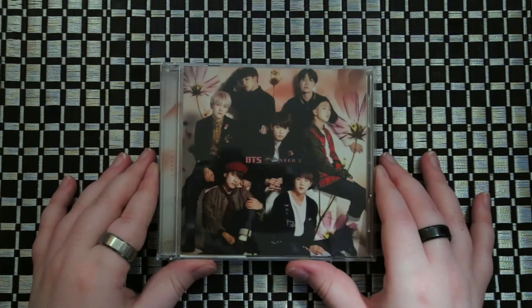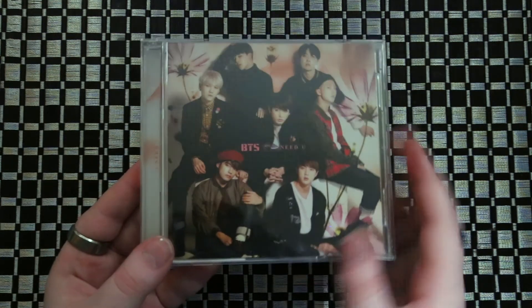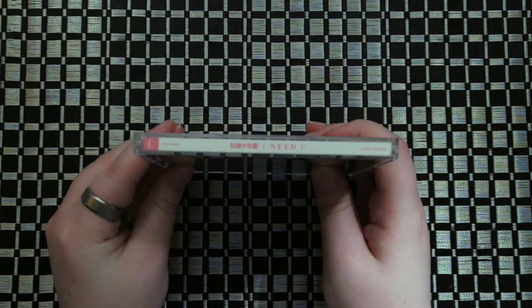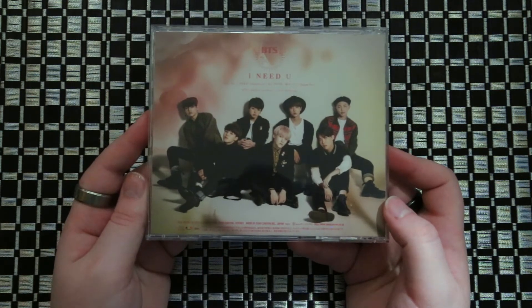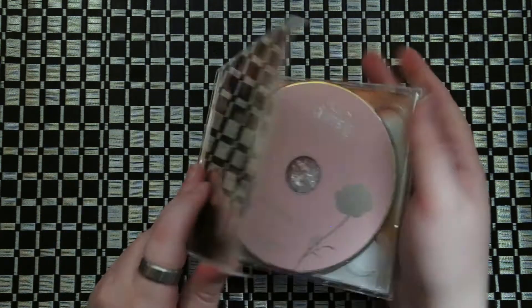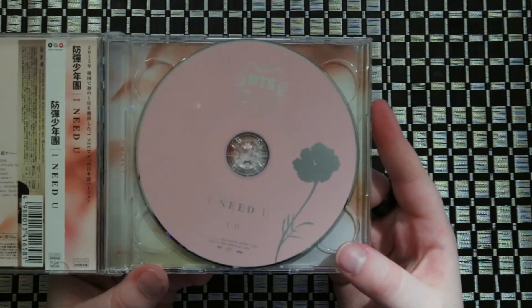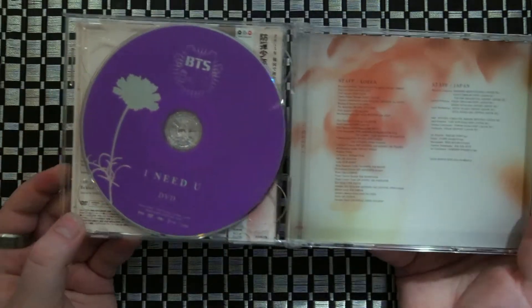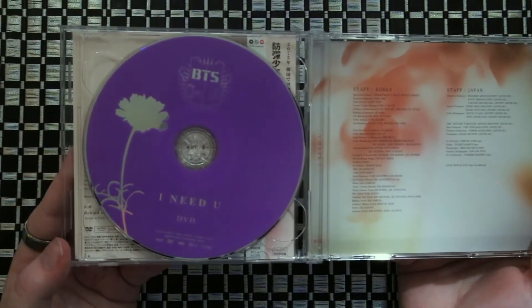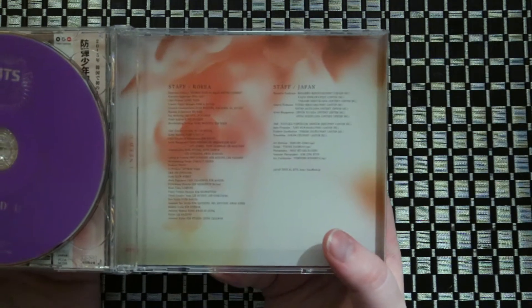Then this is their CD, their single plus DVD version. The front slides back. Your disc is pink, so this will have your music on it. Then you just grab this little thing and flip it, and then it's purple for your DVD. The back just has the credits for the staff.